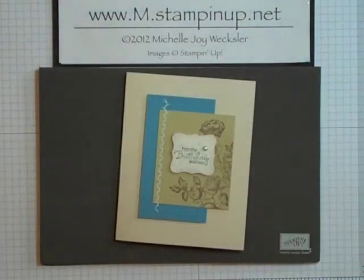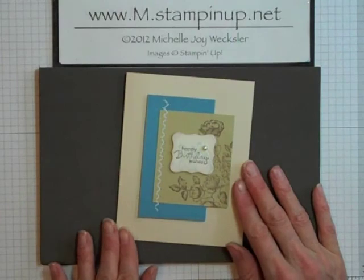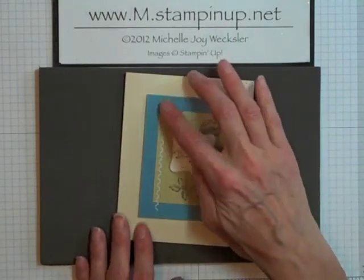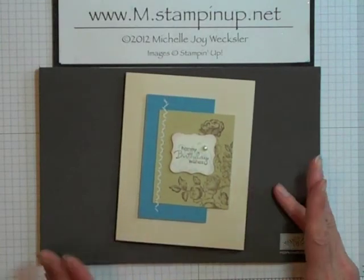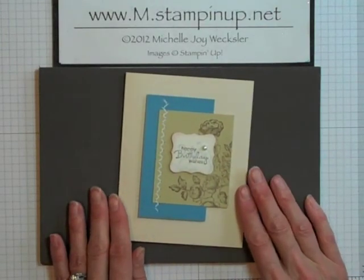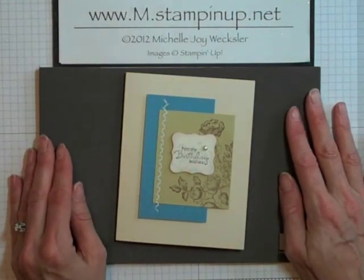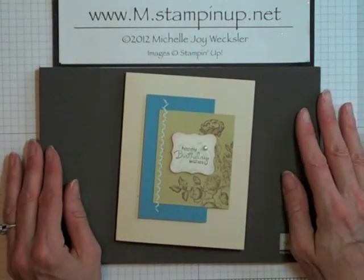So there you have it — a really fun way to use your paper piercing tool and your Essentials Paper Piercing Pack template to create some adorable faux zigzag stitch on your cards and paper craft projects. I hope you've enjoyed this video, and I look forward to seeing you again very soon here in the craft room.